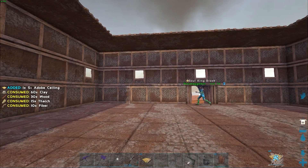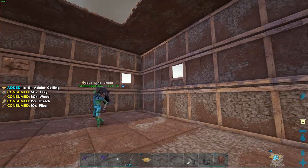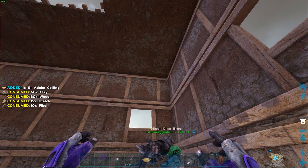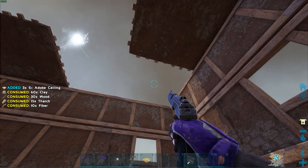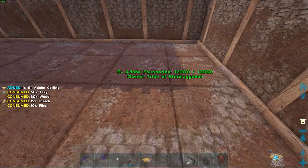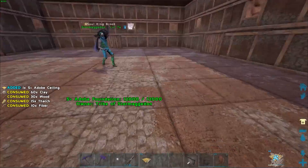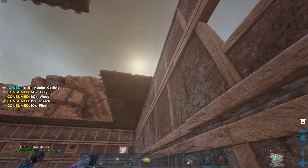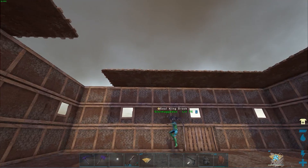We could do a thing where it starts here, goes up, turns a corner, and goes up again. So if we go up one, put a ceiling right in this corner, take out that one — starting from here you go up one, up a second one here, and then on this corner we'll have a landing, then go up one more. We can only go up one with the ramp right here.